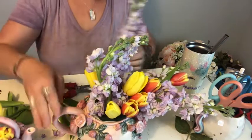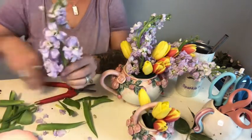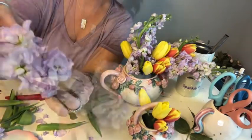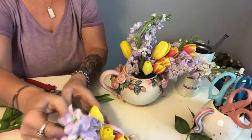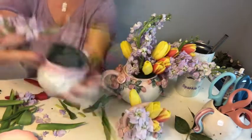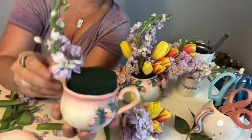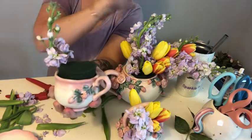Now, because I don't want to leave any out of my other little teapot, I only have one bloom left — but I want to make the most of what I've got, so I'm going to snip this down here. Now I have two blooms that I can use. I'm going to stick one inside this little container and then this one is going to go inside this little teacup. I chose to do it in an arc in this one to go with the same theme as the flow of this arrangement.